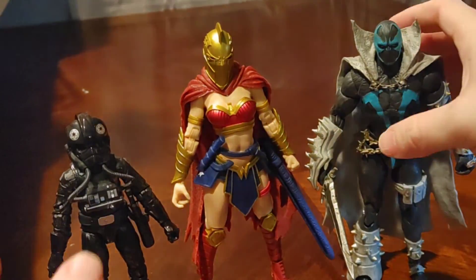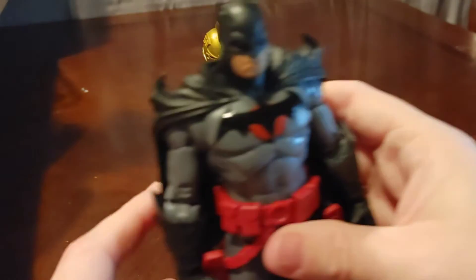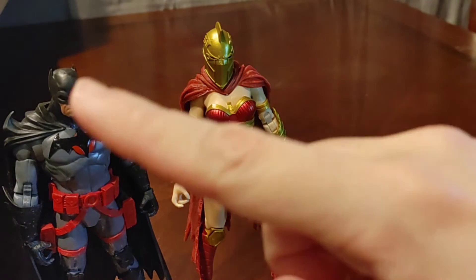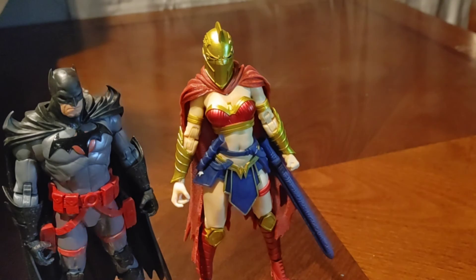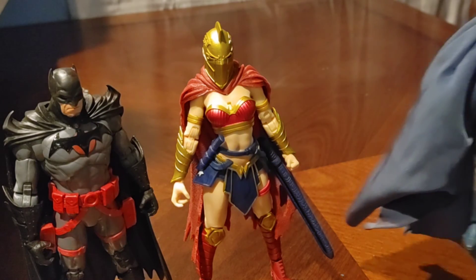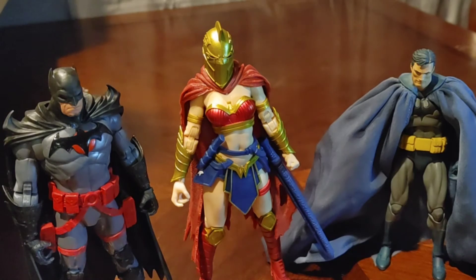Now as we take out these other two — here we go with the trusty dusty Todd McFarlane's DC Multiverse Flashpoint Batman. As you can see, the helmet still kind of makes her technically taller than Thomas Wayne Batman. And moving to the Mafex Batman Hush — one of my favorite figures, because I like the art and how it's presented. Yeah, she towers over him too.